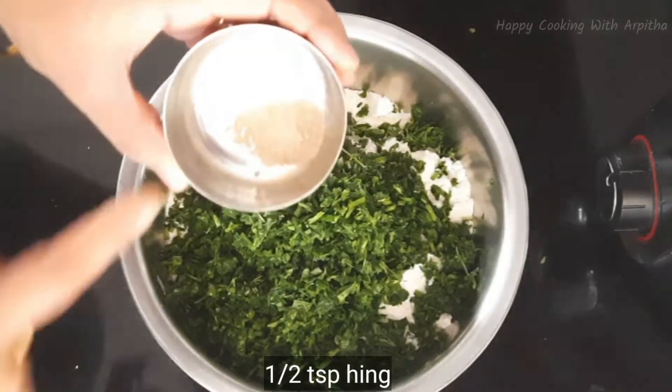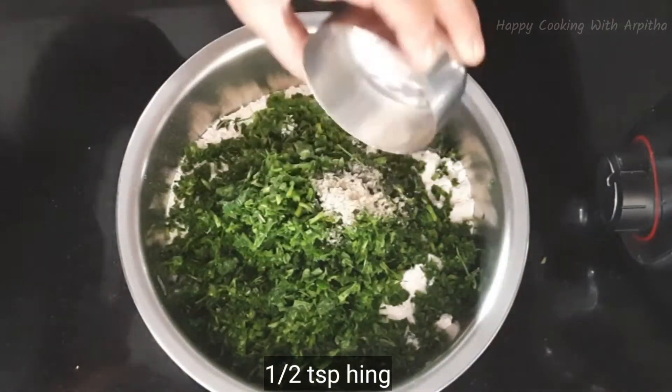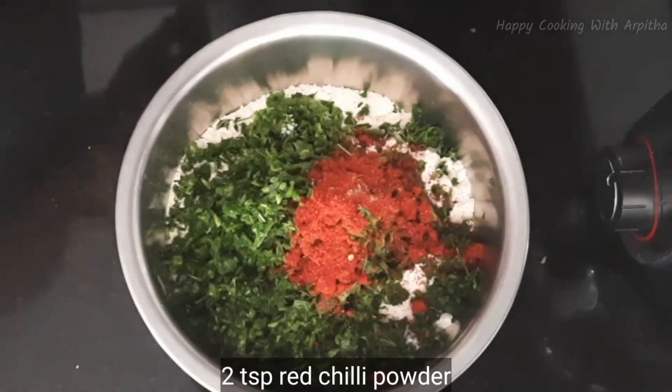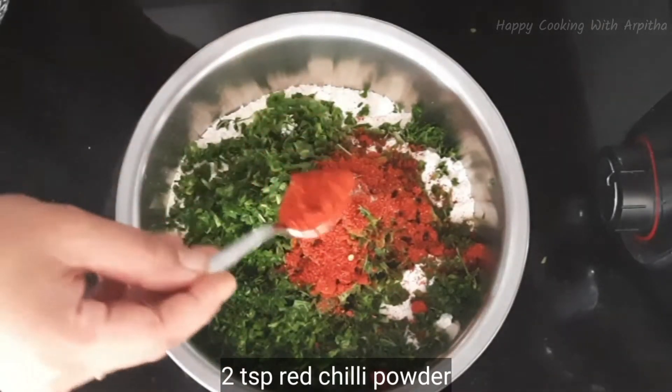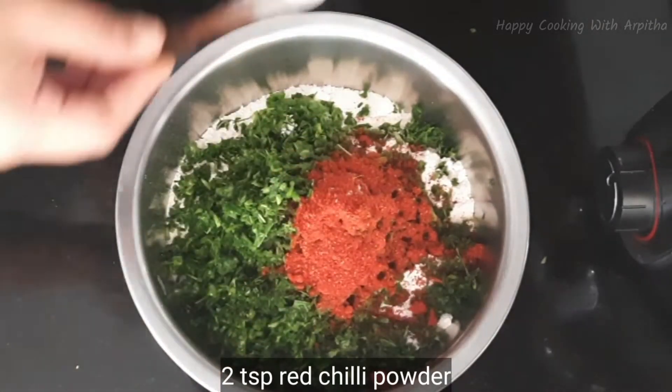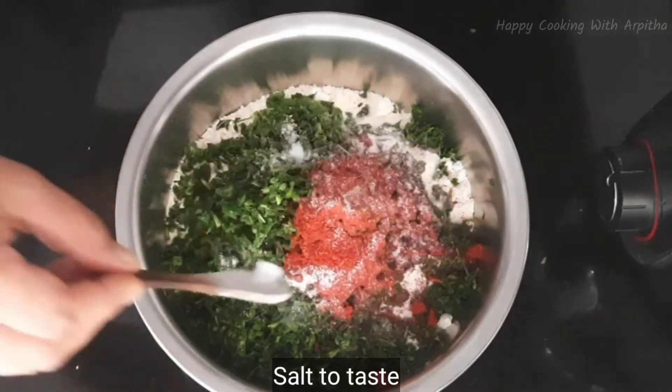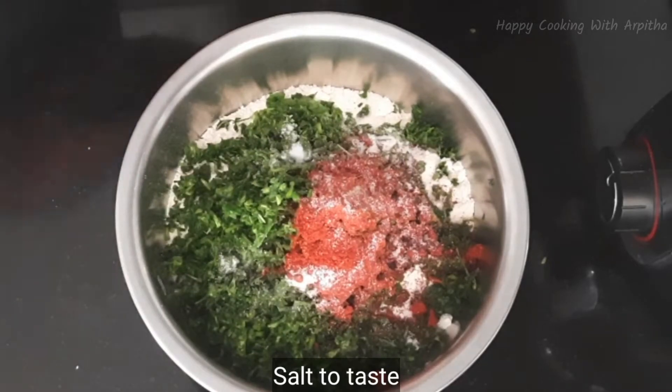Next ingredient is hing — I'm adding half teaspoon of hing. You can even add ajwain instead of hing. For the spiciness I'm adding two teaspoons of red chili powder, and add some salt according to taste — around two teaspoons of salt is required.